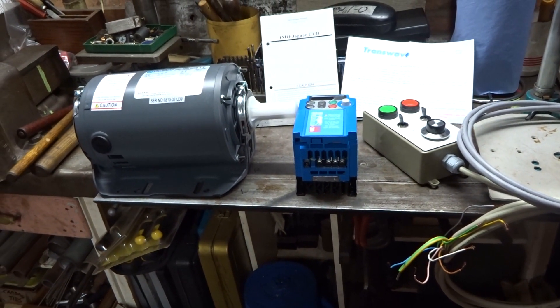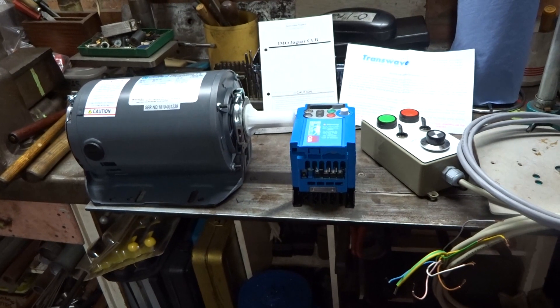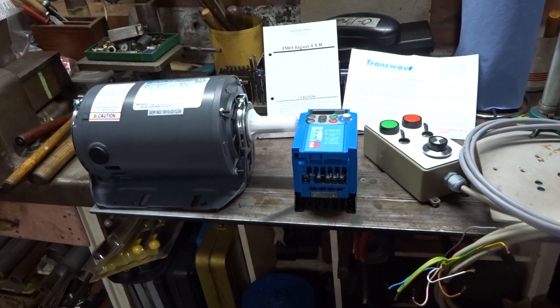Today is Sunday the 20th of October 2019. Yesterday I went to the model engineering show at the FOSS in Warwickshire.